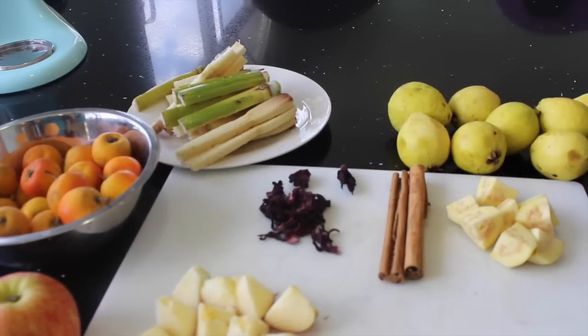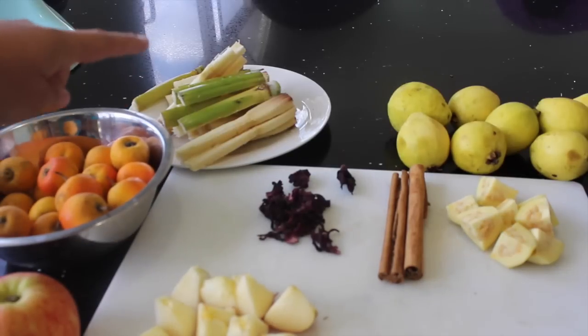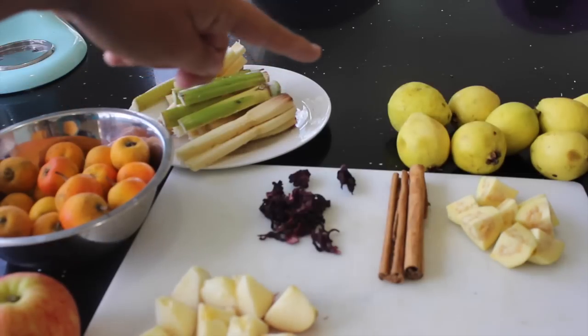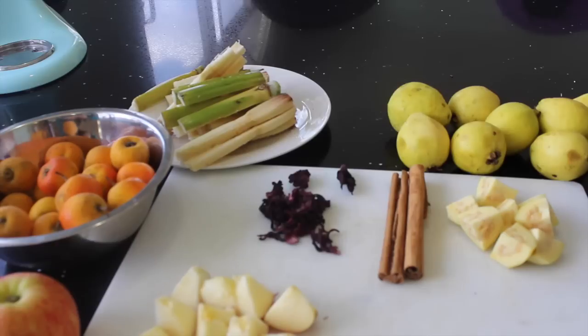I know there are some people that like to make a simple ponche with just four ingredients and some people that like to make it with ten ingredients. But the basic recipe just needs tejocote, the cane — sugarcane or known here as caña — guava, cinnamon, and sugar. That's for a simple ponche, but I want to make it a little better this time.